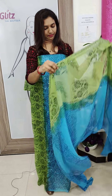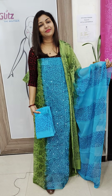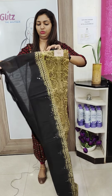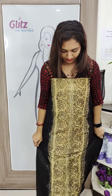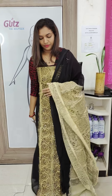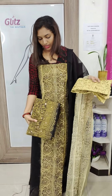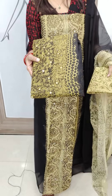This is the bottom — black and beige, this is the other design. This is the bottom — this is the darker beige, the same color. This is the bottom.